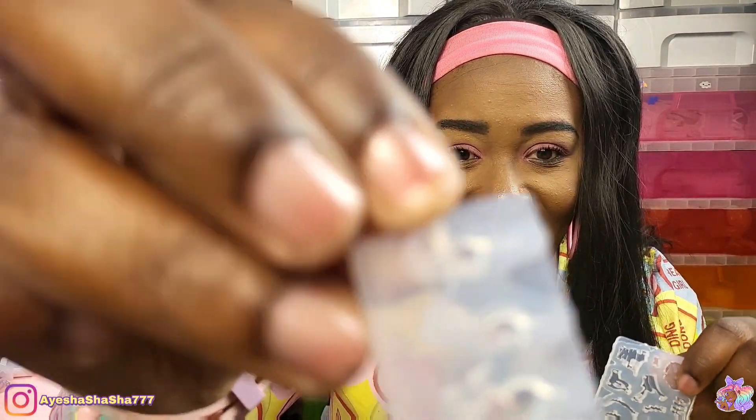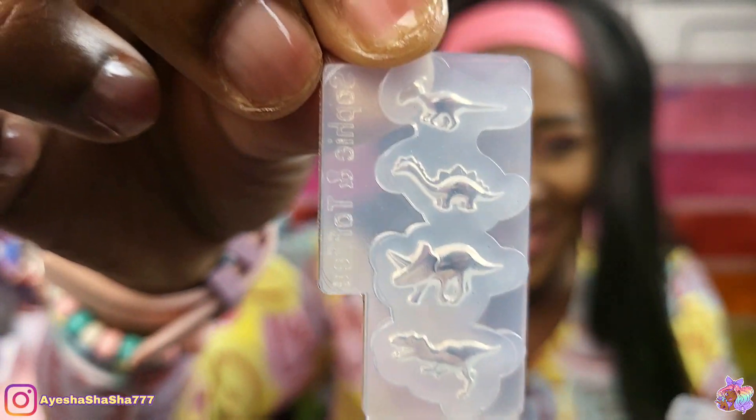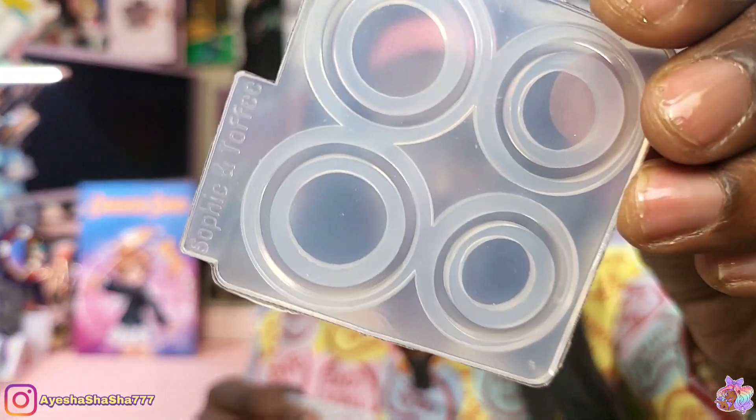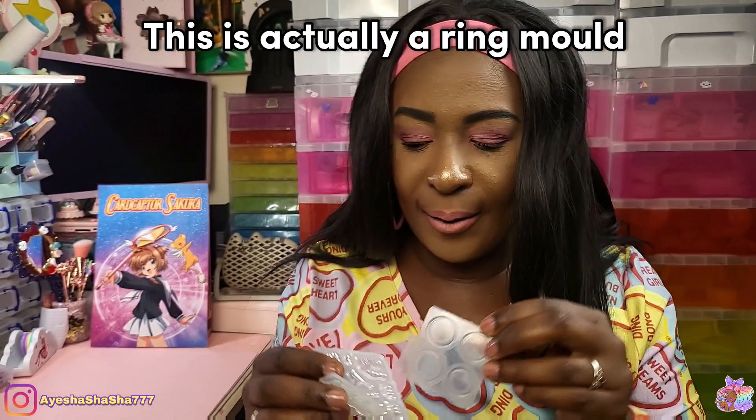Look at these, they are so tiny. And then we also got this — I'm not sure if this is meant to be used as like a stand maybe for your fossil once you've completed it. Perhaps. We'll find out shortly.